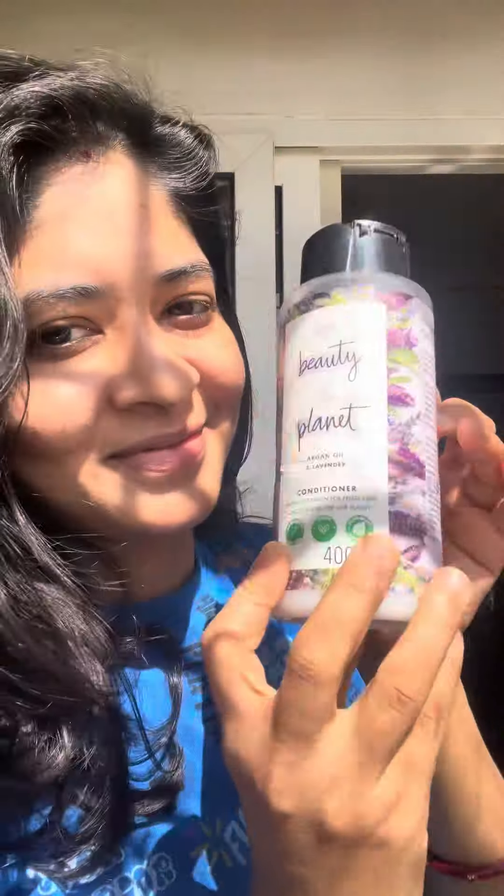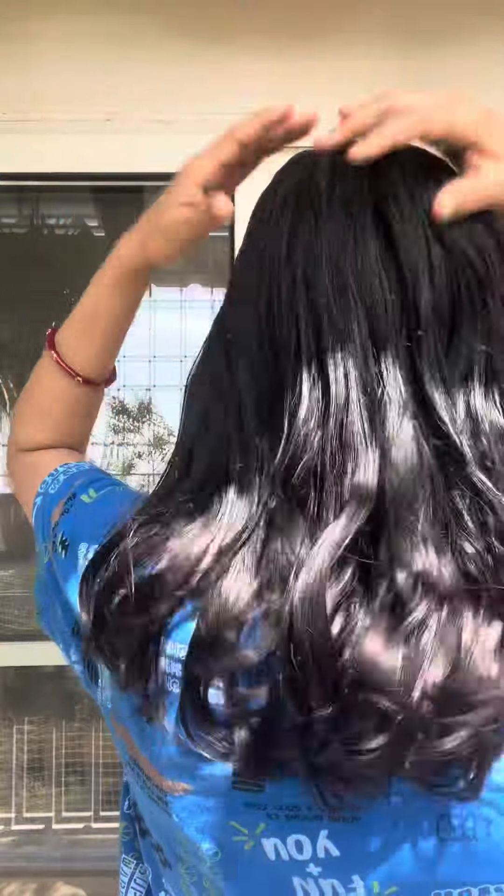I am applying some water spray onto my hair strands and applying my favorite conditioner — you can apply any conditioner of your choice. Make sure to dampen your hair strands and apply the conditioner along the strands and not on your scalp.